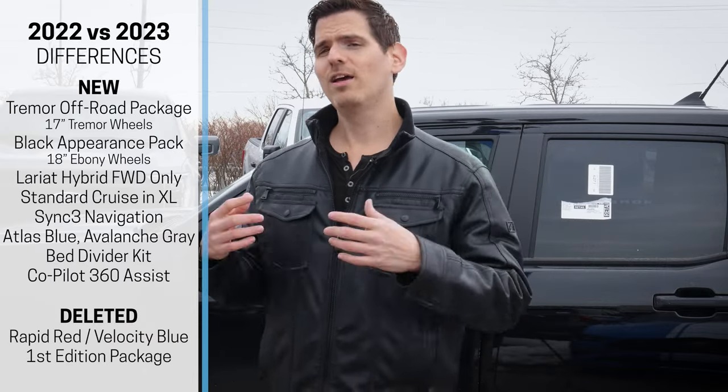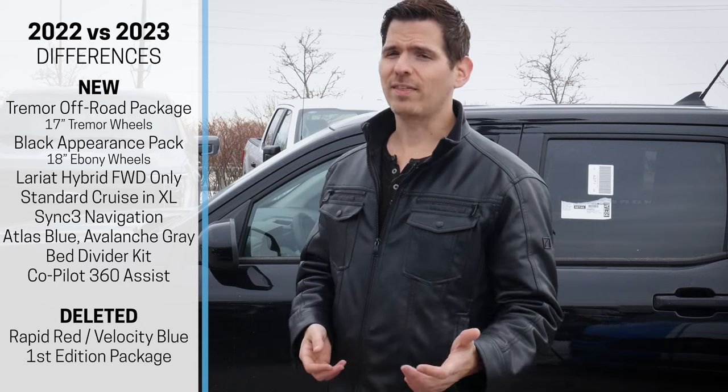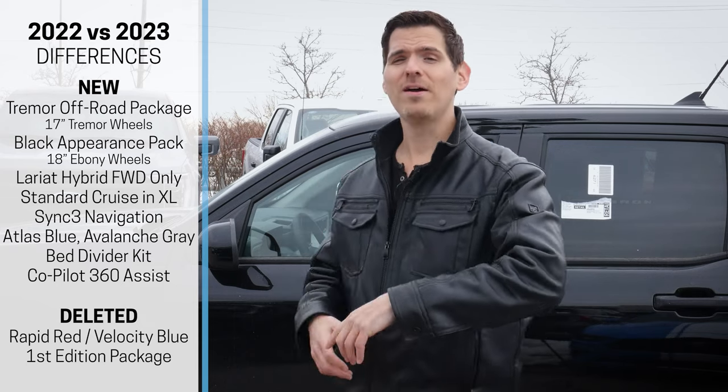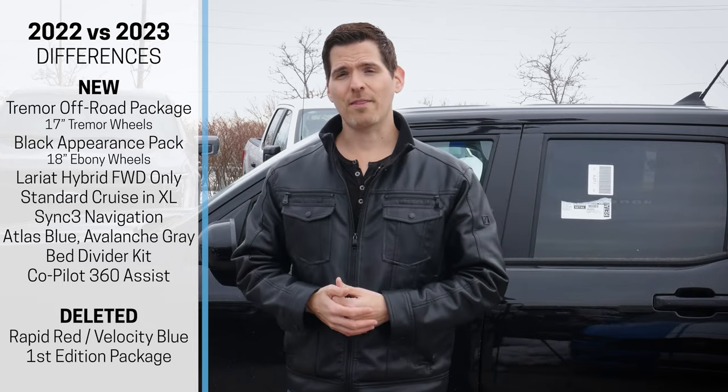There are a few small differences from 2022 versus 2023 — a few new color choices, the Lariat is now only available in front-wheel drive for the hybrid down in the States, there are a few small things on the interior, and other than that it's relatively unchanged.